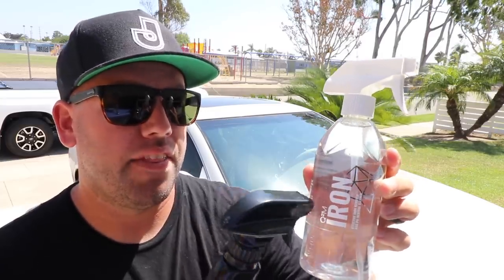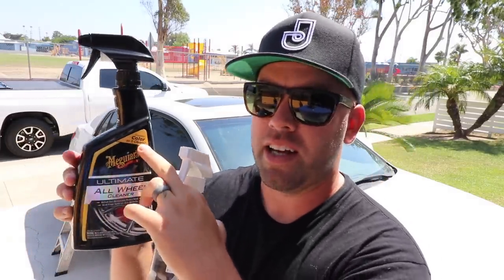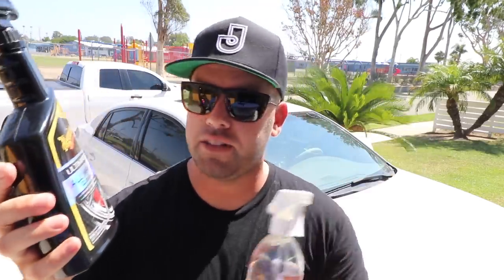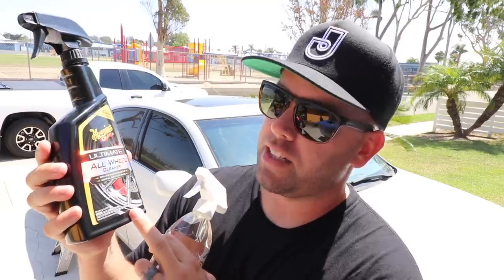I found an alternative I want to test out today on this Toyota Avalon behind me. We have Gion — or however you want to pronounce it — their product called Iron. This was $20 for what I believe is 16 or 17 ounces, and it comes in a really nice, fancy bottle. Like most iron removers, this smells terrible — garbage smells better. Then I have this Meguiar's Ultimate Wheel Cleaner. It doesn't say it's an iron remover, but it changes color as it cleans. It comes in a big 24-ounce bottle. So 17 ounces versus 24 ounces — this bottle was $9, so you get seven more ounces for less than half the price.